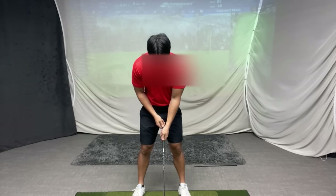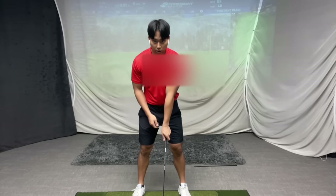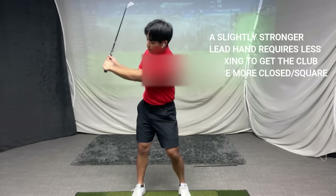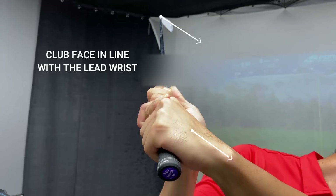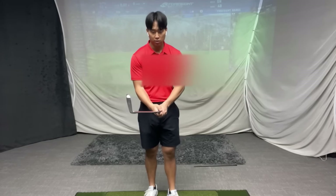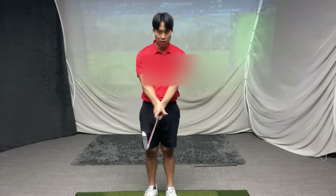To avoid that, you want your lead hand just strong enough — not overly strong to where the lead hand is very much on top, but just strong enough so that when you try to keep the lead wrist flatter, your wrists don't have to work as hard. When the lead wrist does get flat, the leading edge of the club is more in line with your wrist, so the toe of the club isn't pointing toward the ground and the club face is more square. The second point is how you position your trail hand on the grip — the weaker you make your right hand, meaning more on top of the handle, the more difficult it will be for your lead wrist to get flatter.